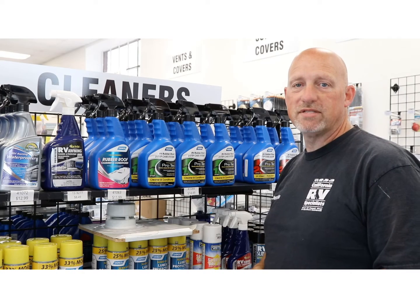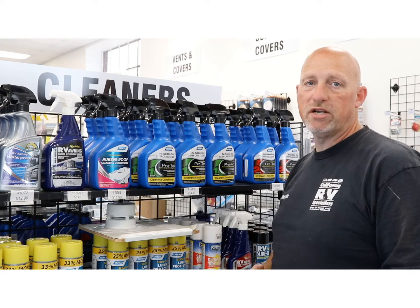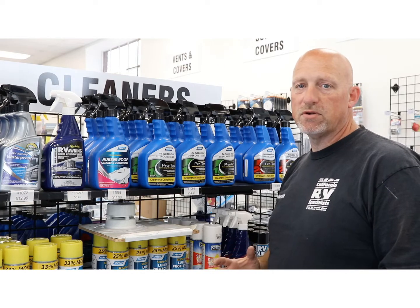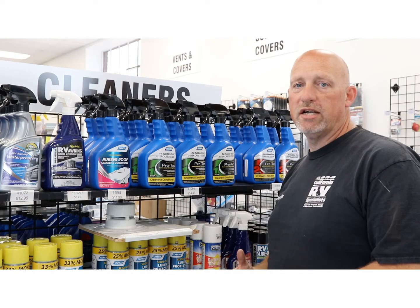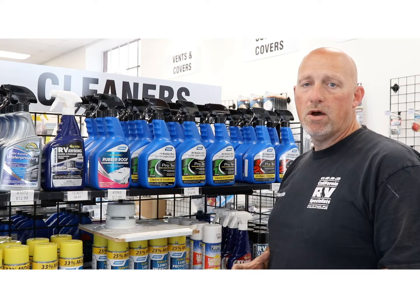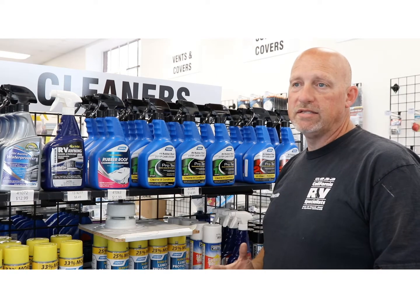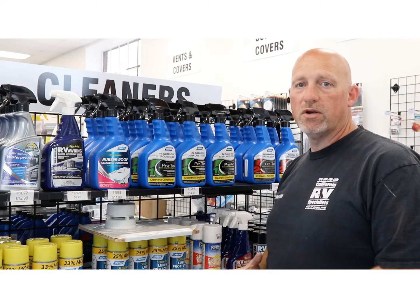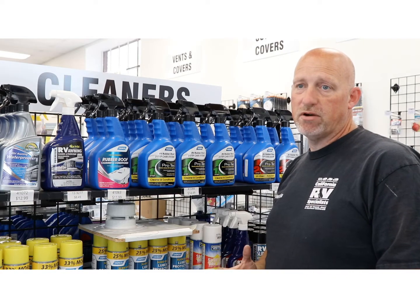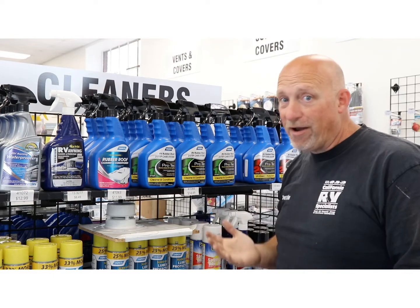Hi, welcome to Shop Talk. My name is Dustin, and today we're going to be talking about what products you need to clean and treat your rubber or TPO roof. There are a lot of mixed signals on the internet about whether you should clean or treat the roof. I've been in the industry for 23 years, and every day I see products that have been discolored, molded, damaged, and basically just damaged from the sun.